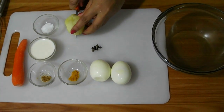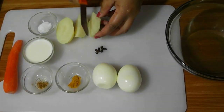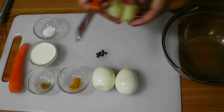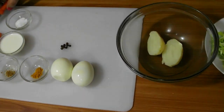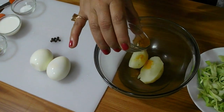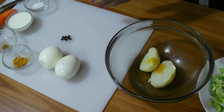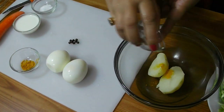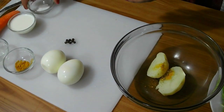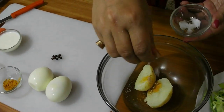First I am going to cut the boiled potatoes. Now add a pinch of turmeric powder, then add a pinch of cumin powder and a pinch of salt.